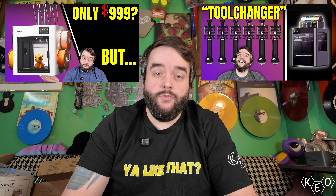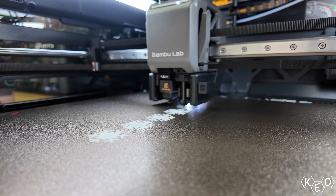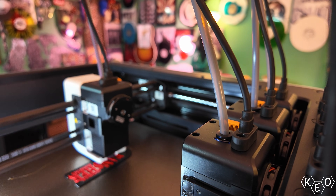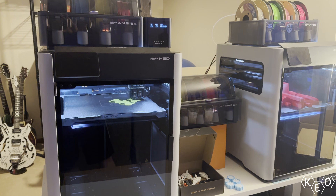I recently put out some videos on both of these machines. I've been running them non-stop and plan to continue testing, but in the meantime let's do some comparing based on the comments you've left. I'm gonna try and keep this objective and simply compare the facts wherever possible, because you might know that I'm a Bamboo fanboy, but at the end I'll give you my pick anyway. I'm sure you're gonna be surprised.